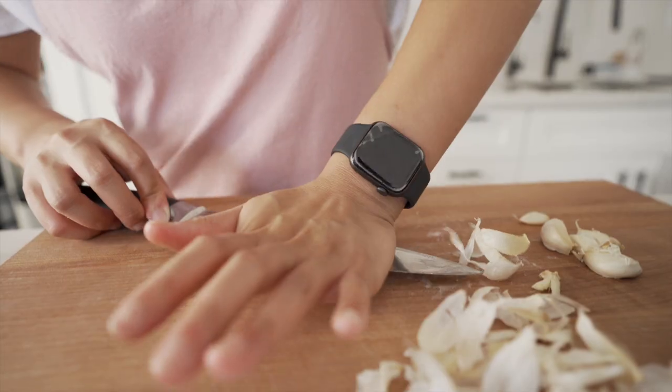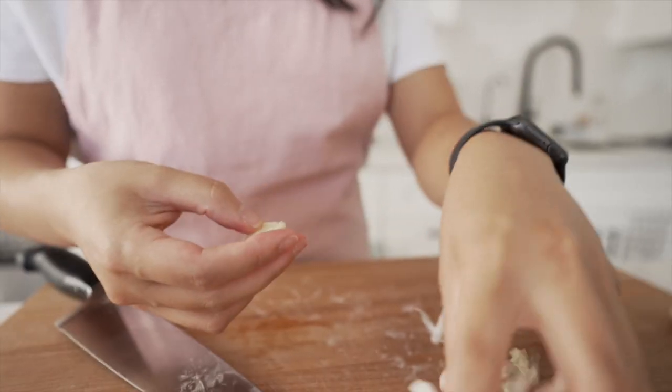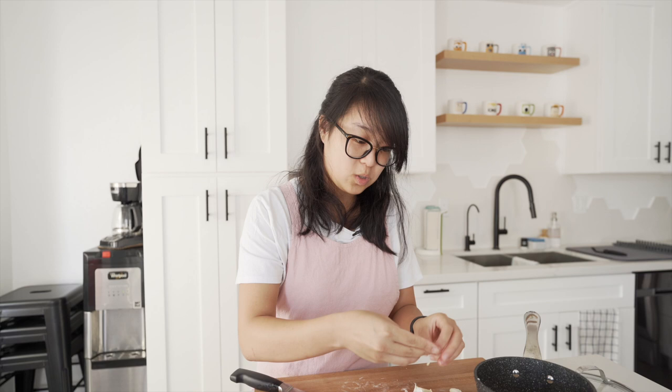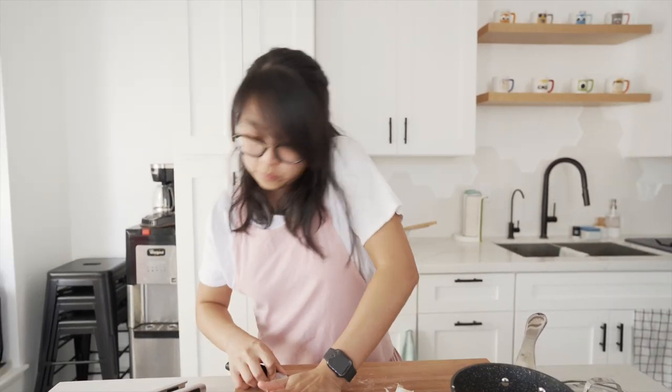Get all our garlic in. We can take these garlic skins and dump them into our compost. Composting is just great — I personally think it's a really great way to reduce your waste. We try not to produce too much waste, of course. We're not perfect by any means, but we do our best.